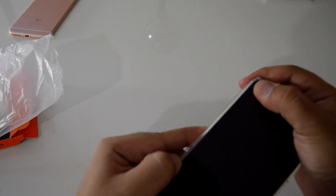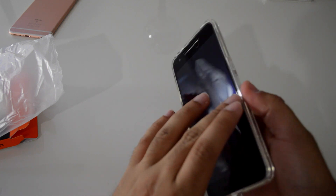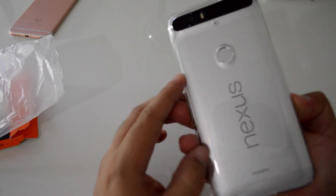Also make sure that all the edges of the phone are secured by pressing every corner firmly. The cutouts for the camera, fingerprint scanner, and laser autofocus are precisely cut. The power button and volume rockers are protected but still feel really clicky. The case does create some glare in direct sunlight, but other than that I have no complaints.